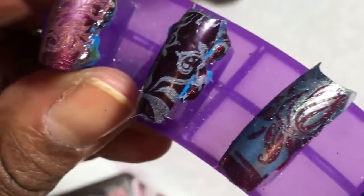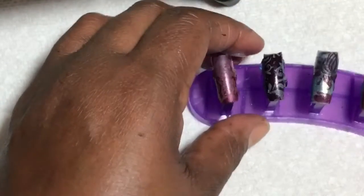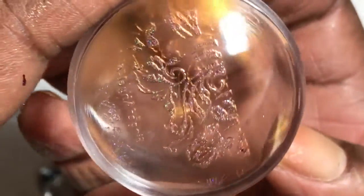Beautiful, beautiful — they are turning out wonderful. Love these polishes. Now the last one, which is Solar Flare — as I stated in a previous video, this one is very sheer, so we're gonna see if this one works at all.